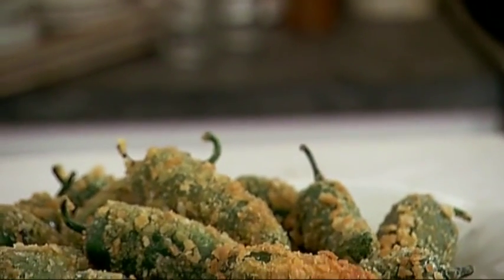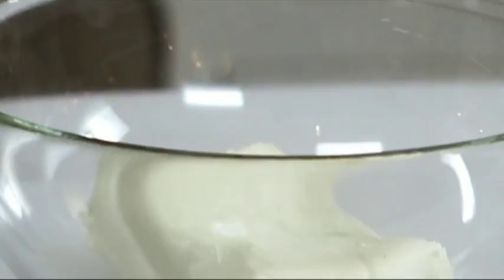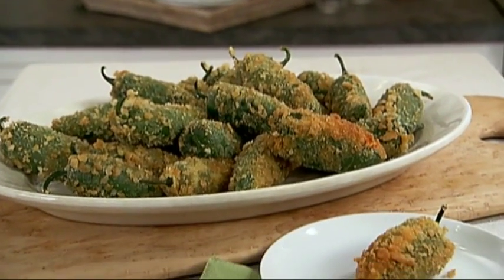Jalapeño poppers are definitely a favorite restaurant appetizer, but no need for a menu here. Philadelphia cream cheese and Kraft shredded cheddar cheese help create this fun-to-eat food right in your own home.